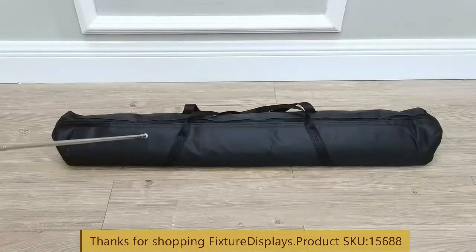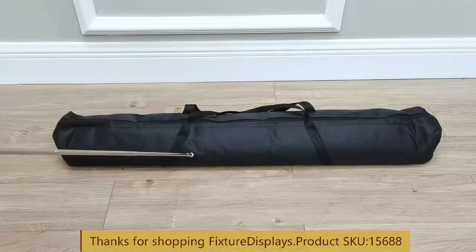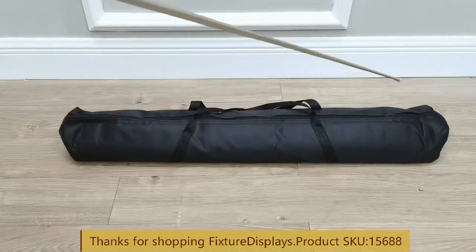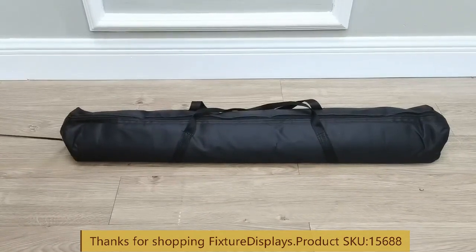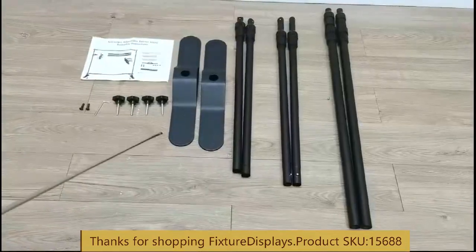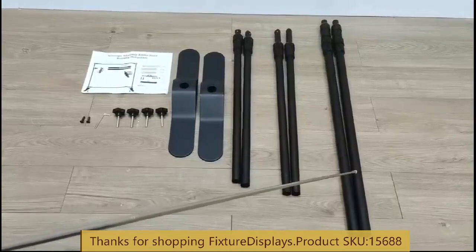Thank you for buying this backdrop stand from Fixture Displays. The part number is 1568. It comes in a nice carrying case, about 36 inches long, 8 inches wide, and about 4 inches tall. The entire package weighs about 16 pounds, so it's fairly easy to carry around.